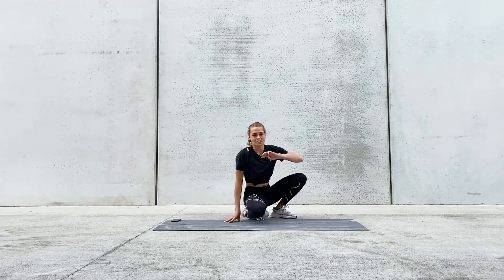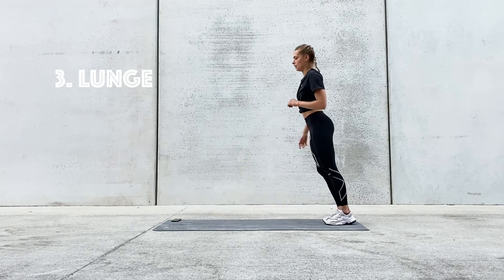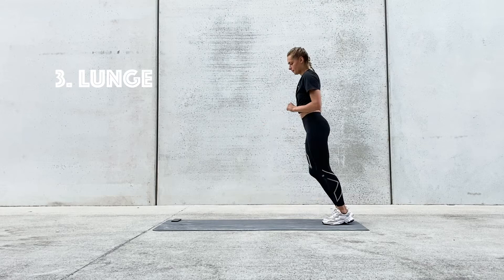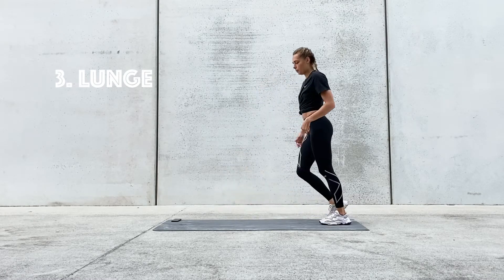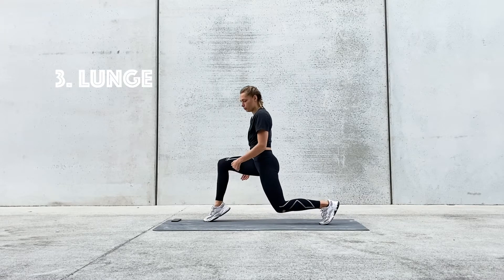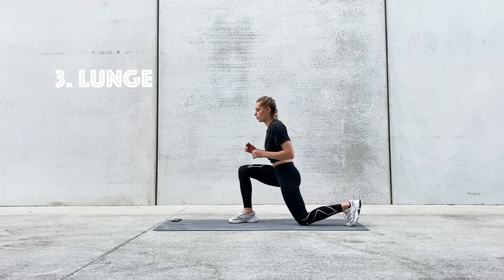Third exercise is a lunge — we're just going to be stepping out, coming down, and switching legs. In this exercise we want to be focusing on pushing away through our heel, so we don't push away through our toes. If you feel this is too easy, you're super welcome to jump.